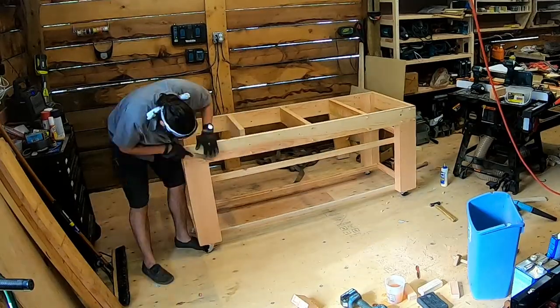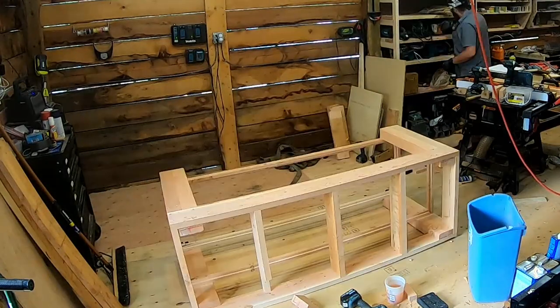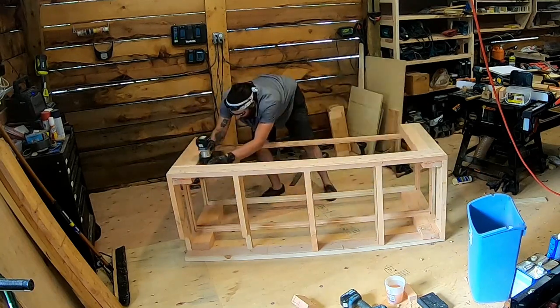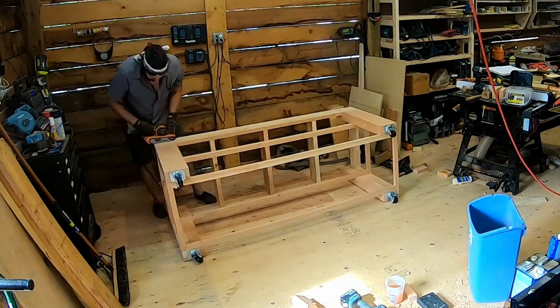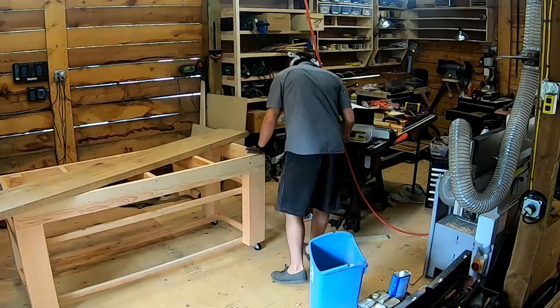I made some plugs here to fill the peg holes so that they look a little nicer. I mean I don't want this to look like trash — it is jointed and planed, but it's not going to be the ultimate bench. Another little detail: I threw some chamfers around all the edges so nothing is super sharp and it looks a little nicer. A little sanding.